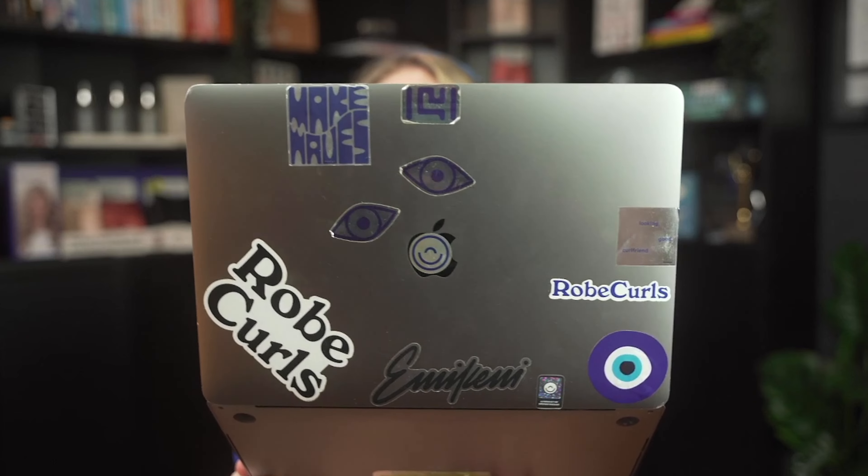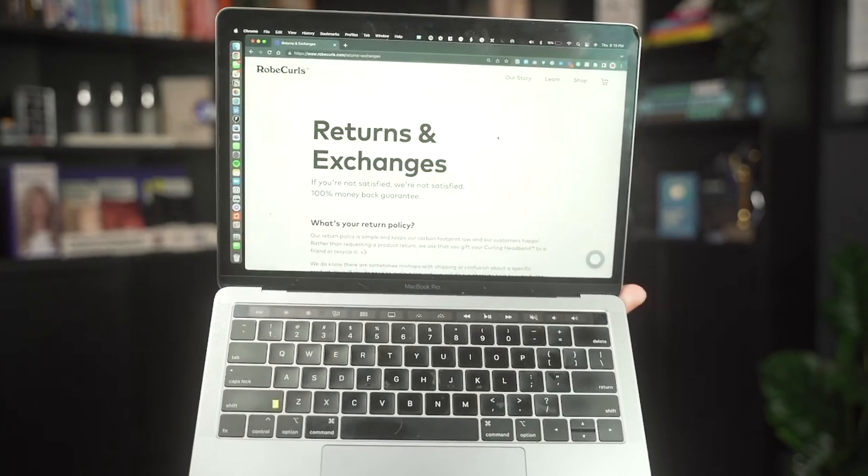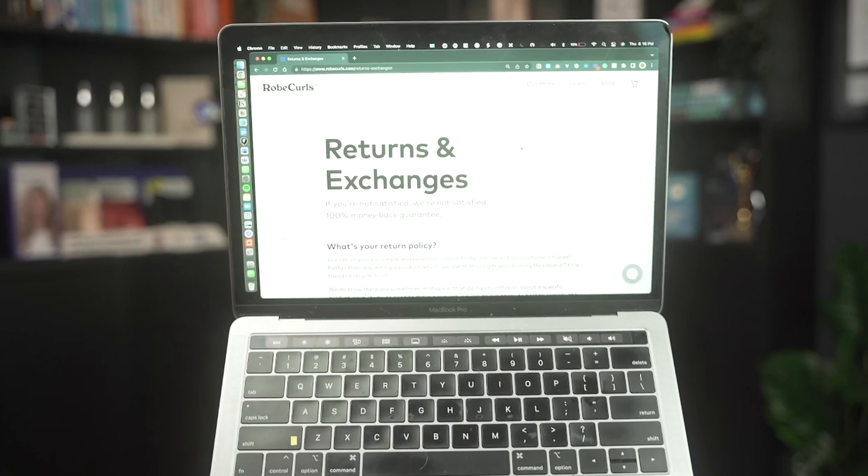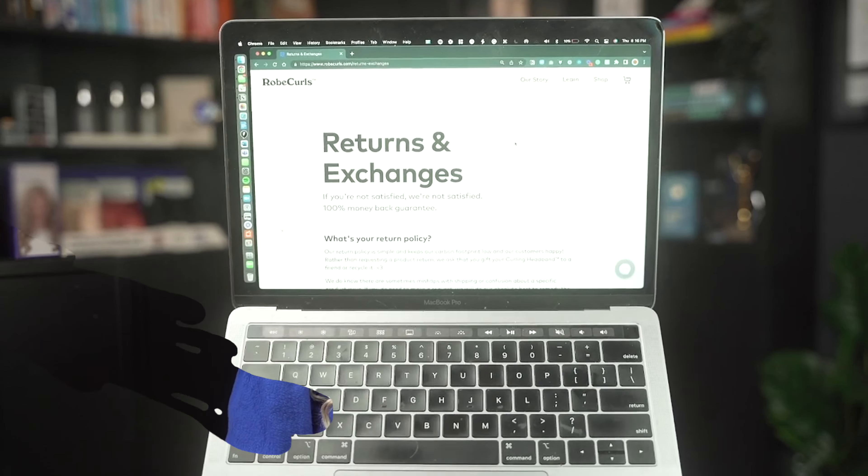And lastly, we have an amazing return and exchange policy. If you don't love it, don't you worry — this is the best return policy you'll find. And thank you so much, as always, for being our Curl Friends.